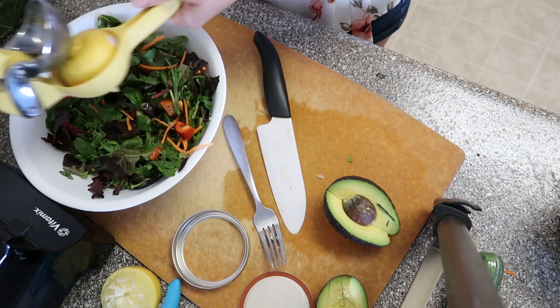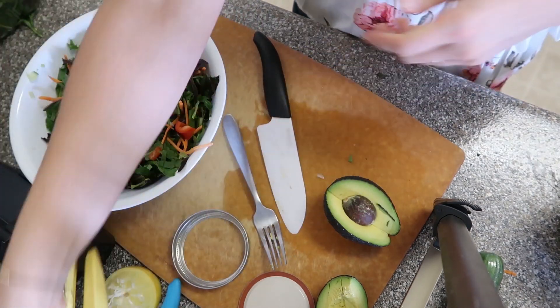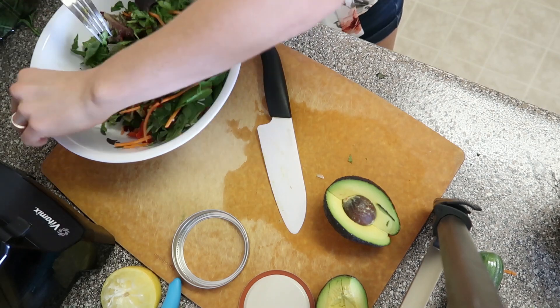Add the lemon juice right on top. I'm not adding the dressing to this one since I want it dry to eat tomorrow, but if I was making it fresh with a ripe avocado, that's exactly what I'd be doing.